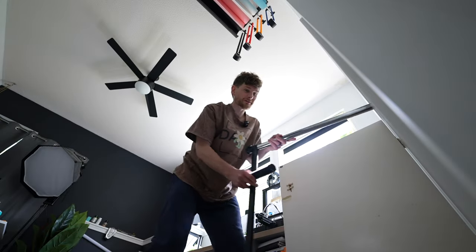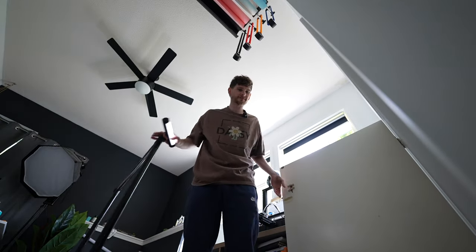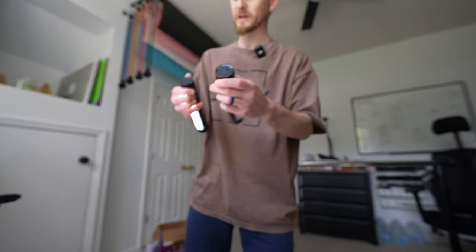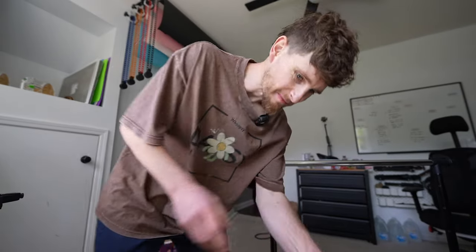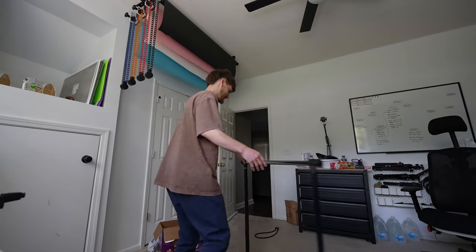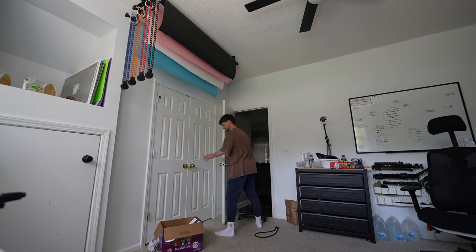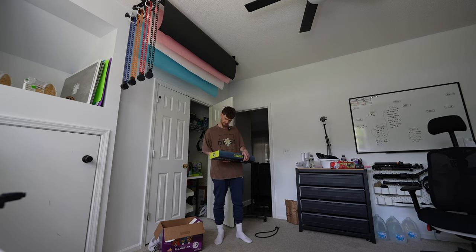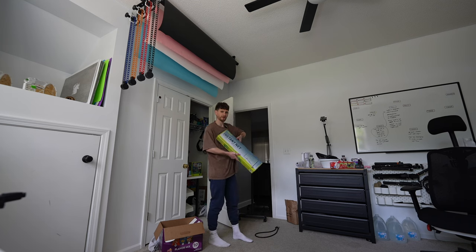I used to shoot a lot of photography and videography content, like kind of creative shots. So I would use this to suspend things from, but I'm going to use it for a little something else today. A little something — it is stupid, I'll be fair on that. I probably need this gold. Let's go and set up a goal in the garage.